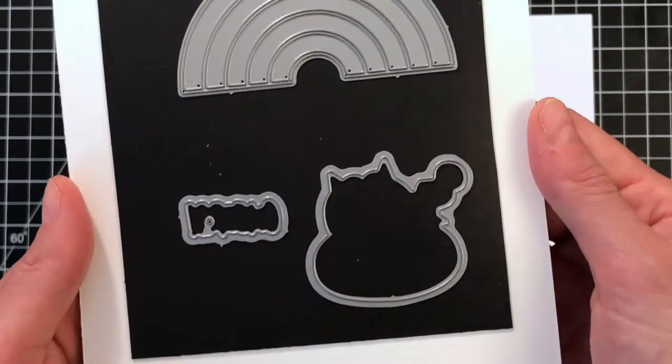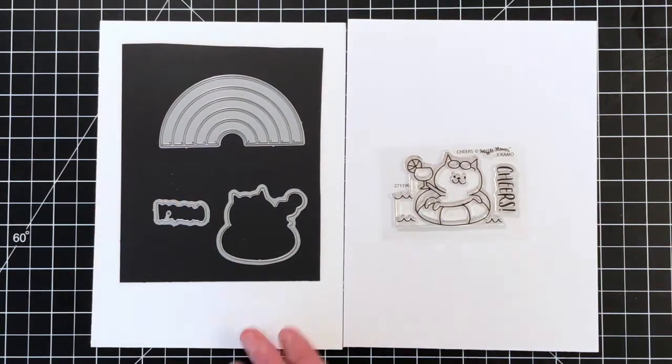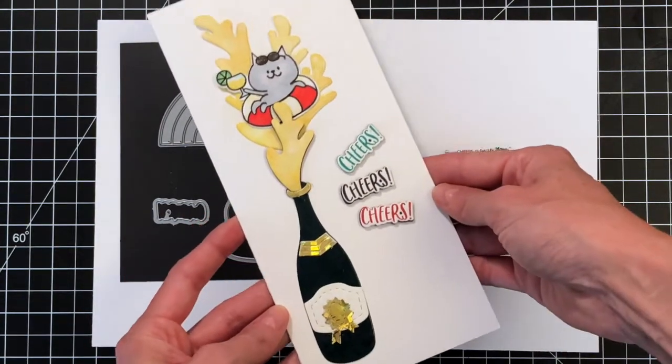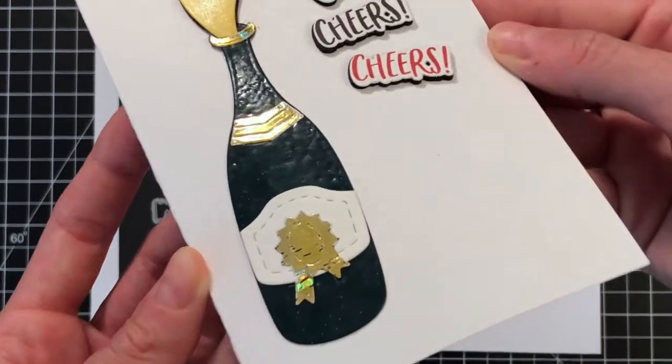This is a gorgeous Rainbow die. It has a beautiful open space that you can cut between the rings or stripes of the rainbow — it's a gorgeous die. Now let's take a look at some cards. This card was created by Sunshine. It's an A10 size — so fun. She really came up with a brilliant idea.